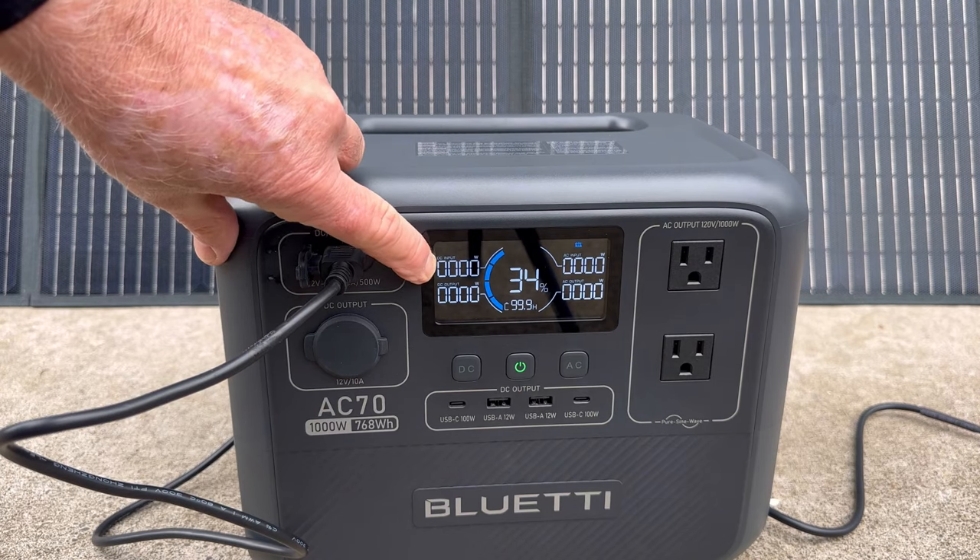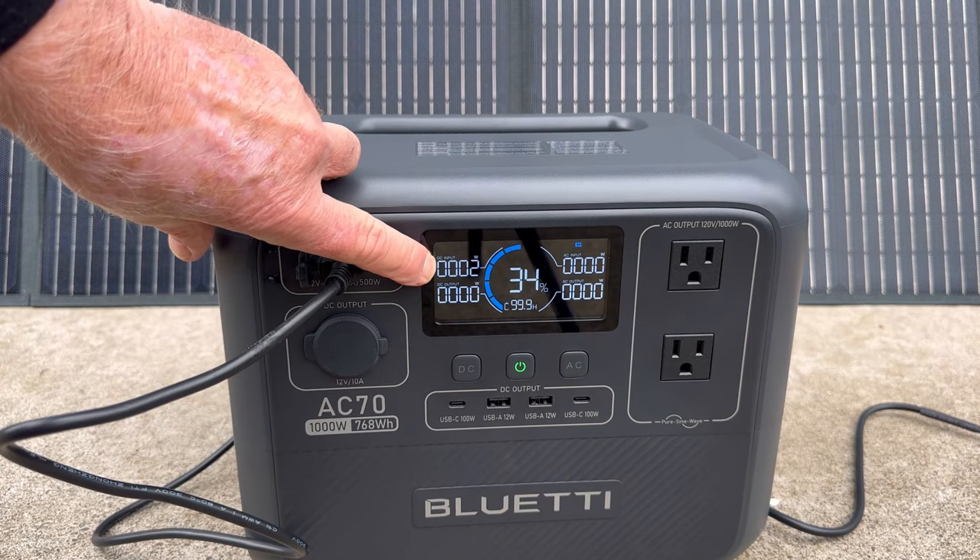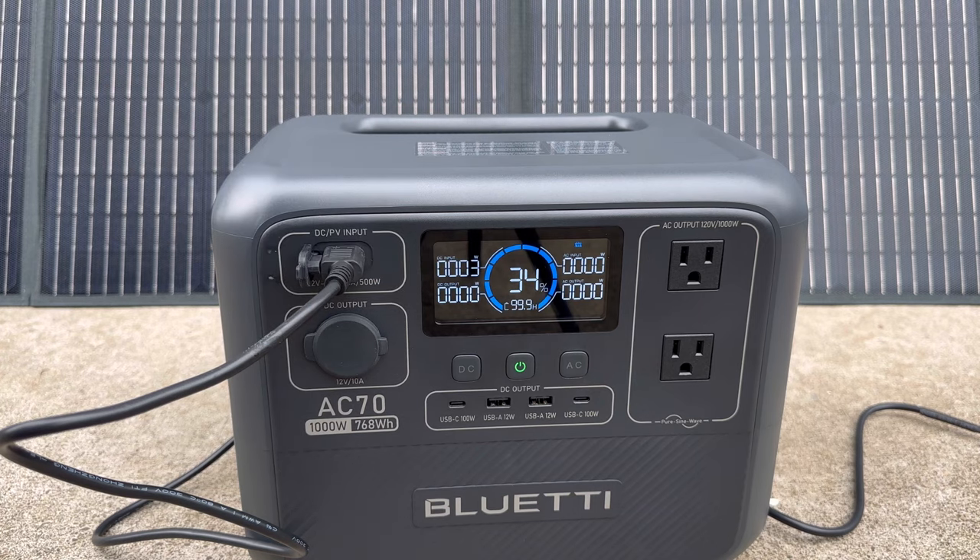We have the DC input right here. 4 watts, 3 watts. It is charging, but that would take a very long time to charge it on a cloudy day. Curiosity satisfied — let's go plug this thing into an AC power source so we can charge it in a hurry.